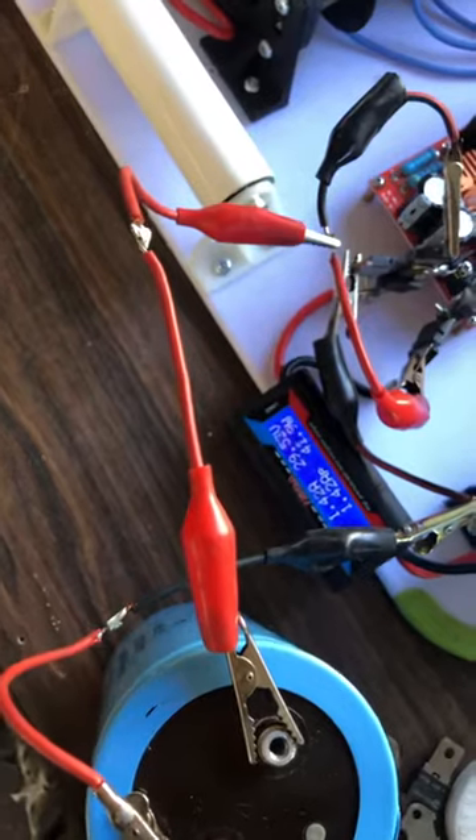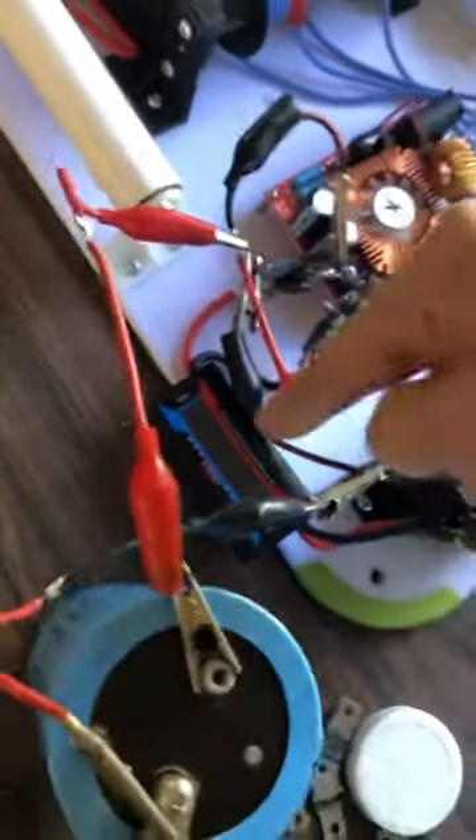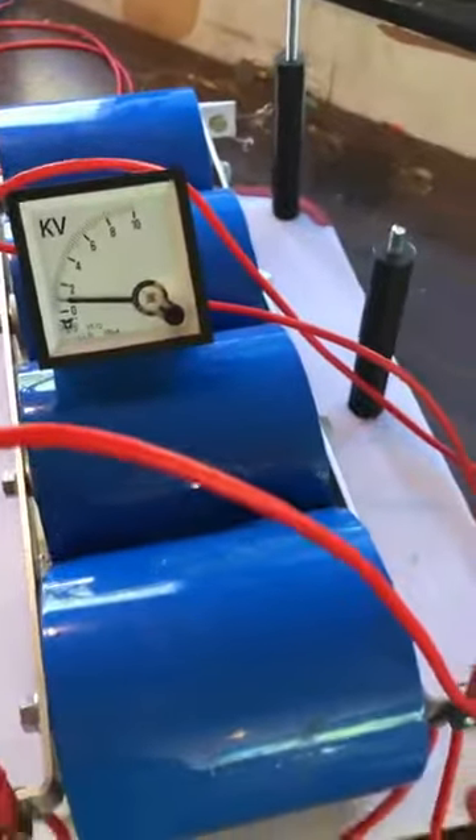Hopefully it doesn't get too stupid. 40, 50 watts — really climbs quick on the watts, way faster. Instantly 110 volts there. That's a good sign. 1,500 volts here.